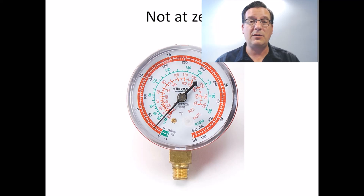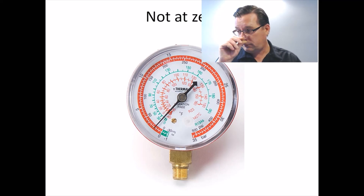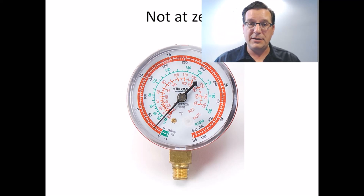This is true of digital manifolds and analog gauges as well. On your digital manifold set, if you have refrigerant in your gauges and you turn the unit on, it's most likely going to self-zero — a lot of them will do that. So you can have 50 PSI in your hoses and your manifold will read zero PSI because it assumes that when it gets turned on it's at zero, and then it bases everything off of that. So you've got to know that your gauges are actually at zero.